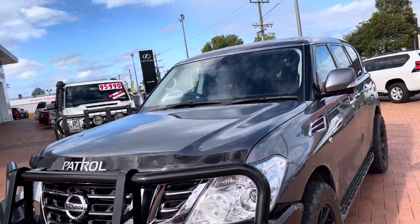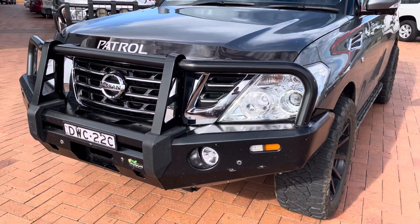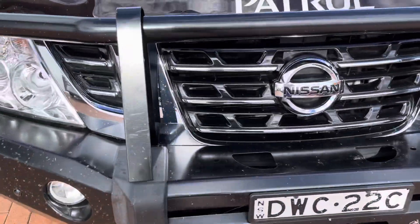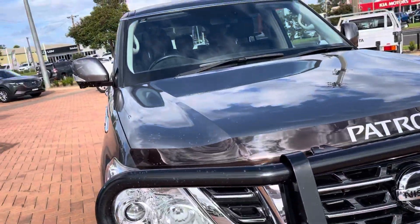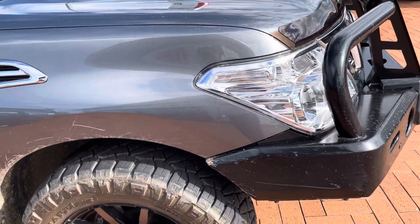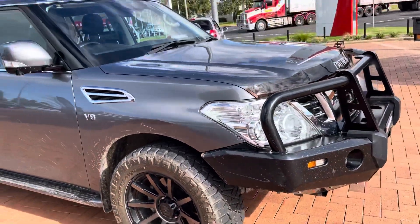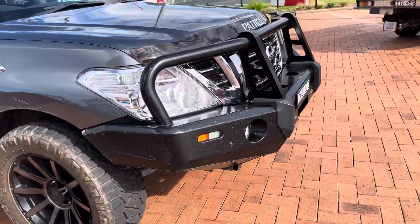With 55,000 Ks on it, the car is in really good condition. Along the front, we've got the Ironman steel winch-compatible bull bar, which is in really good nick. It's got the front park sensors there, pushed through off the front bumper. The car's running Nitto Ridge Grapplers on XD rims — 33-inch tyres — giving the car a nice stance with plenty of rubber.